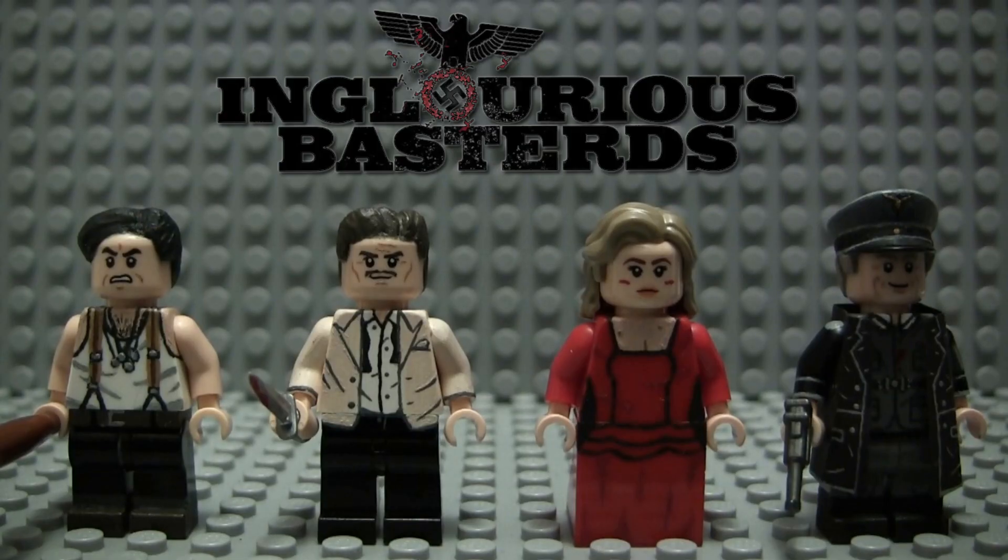What's up guys, TowerEye521, back for another LEGO Custom Painted Minifigure Showcase. In this one we have my LEGO Inglorious Bastards Custom Painted Minifigures. I told you guys leading up to Once Upon a Time in Hollywood that I was going to be going through and making a bunch of Tarantino-themed figures.